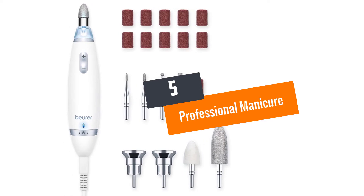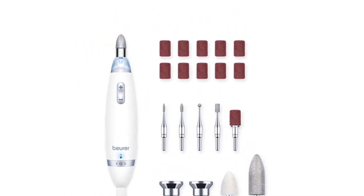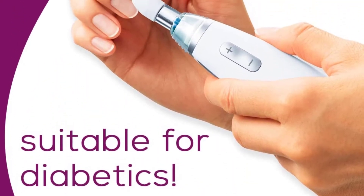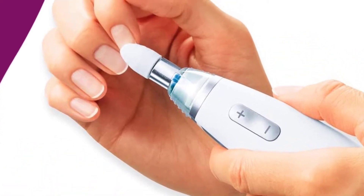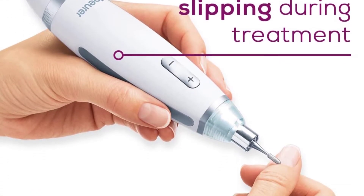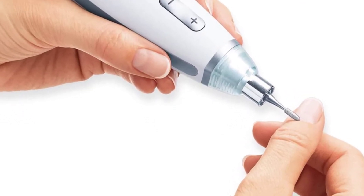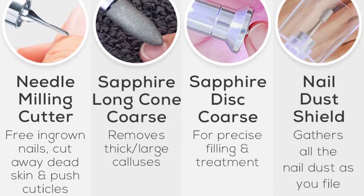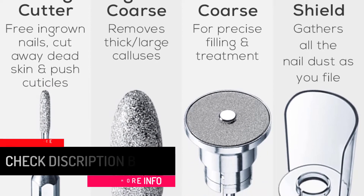Number five: Professional Manicure and Pedicure Kit by Bearer. The electric nail drill kit by Bearer brings professionalism to your doorstep. It has a beautiful style and performance with 10 unique attachments made of stainless steel. There are 18 different speed settings and the maximum rotational speed is 5,600 RPM. The inbuilt LED light contributes towards precision, and there is a dust-resistant shield. The package comes with a carrying case for portability, allowing you to remove dead nails and corns precisely.